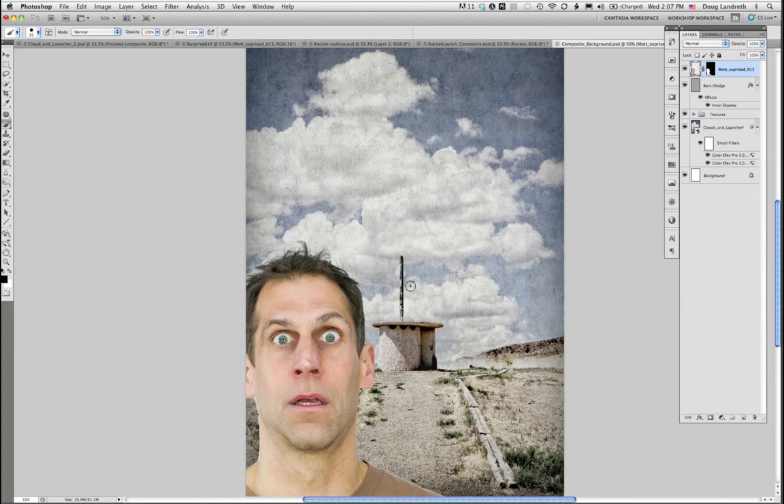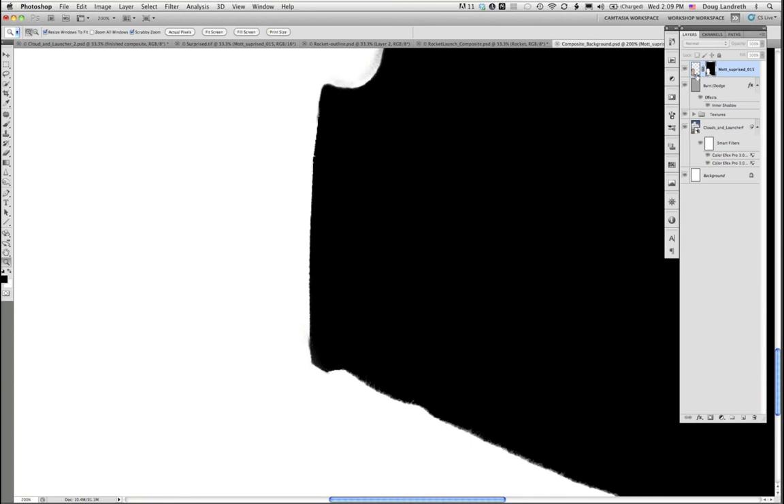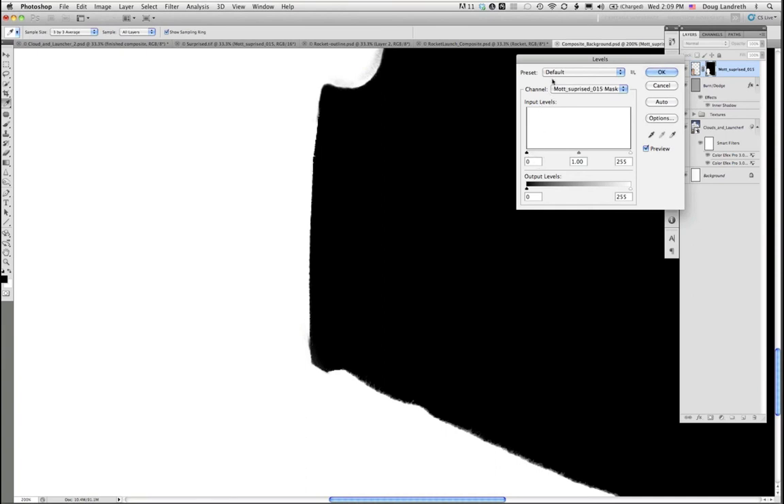We've used both pen tools for hard edge surfaces, and the color tools with keep/drop colors to create a color selection for dropping in the hair. You can also use a Levels command on the mask layer itself. Holding down the Option key to view the mask — it's grayscale, so a Levels command lets you watch the edge of the mask change. If you want to increase the white area, drag that way and watch it grow.